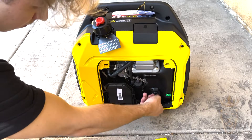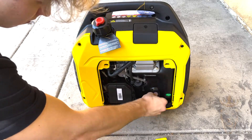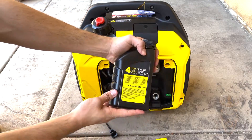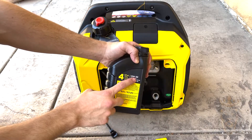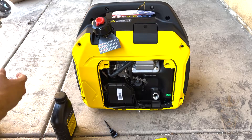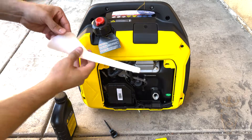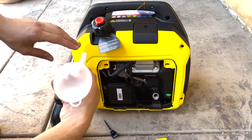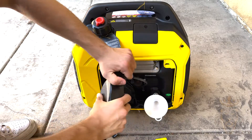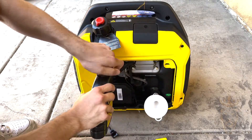What I'm unscrewing right here is actually the dipstick as well as the oil cover for the oil reserve. This generator did come with oil — I love when they include oil — but if you ever need more, it accepts 10w-30 oil. The Champion inverter generator also comes with this funnel, which allows me to pour oil seamlessly and easily into the oil reserve cartridge.